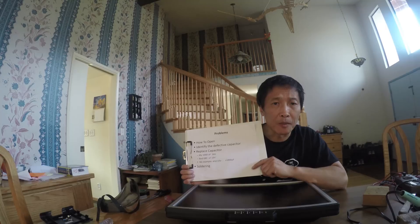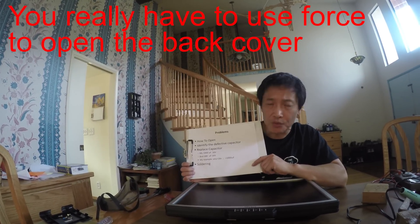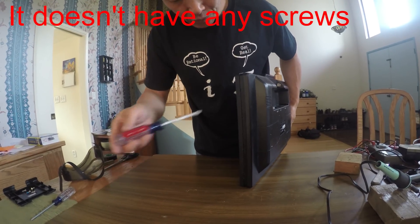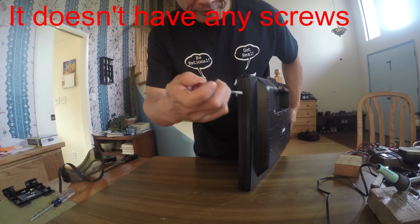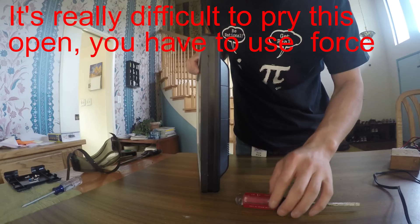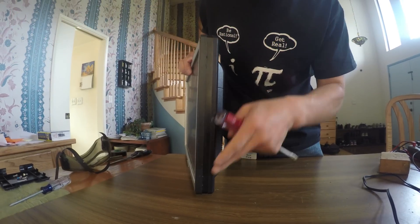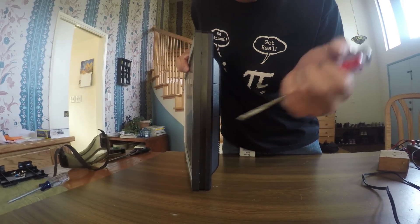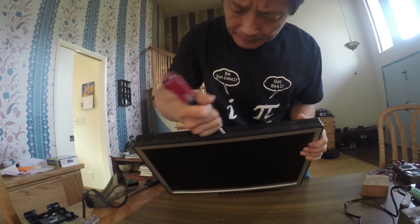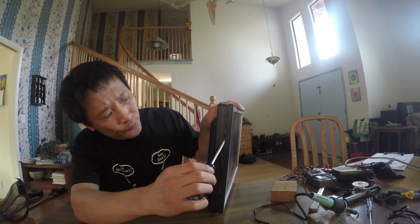The first problem is how to open the back cover. You really have to use force to open it — it doesn't have any screws. You really have to pry this open. It's a very small gap, so you really have to jam this. This side I'm almost open.